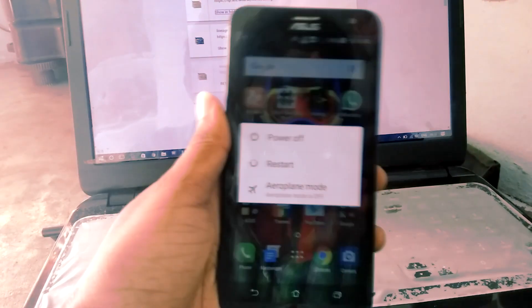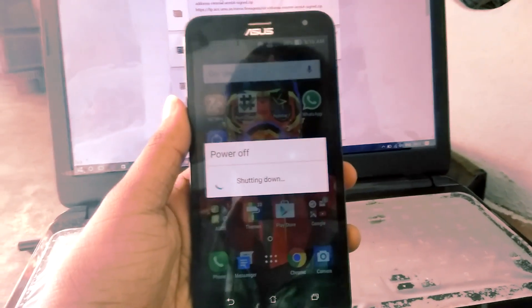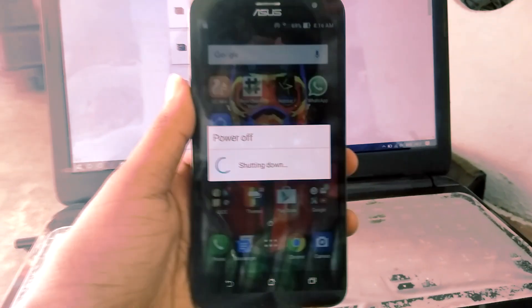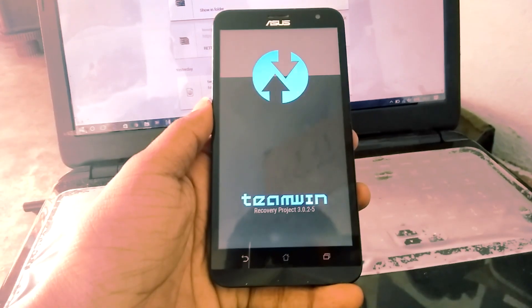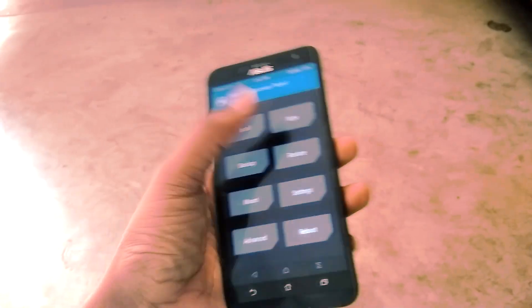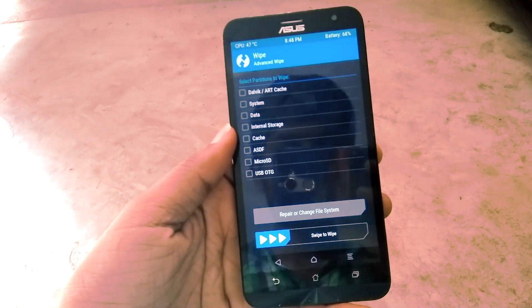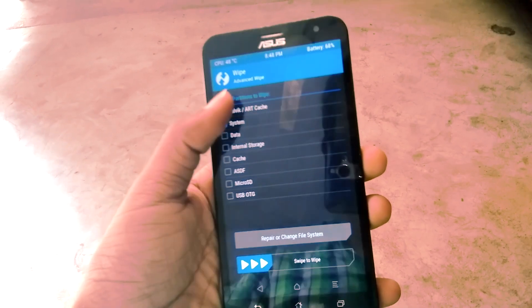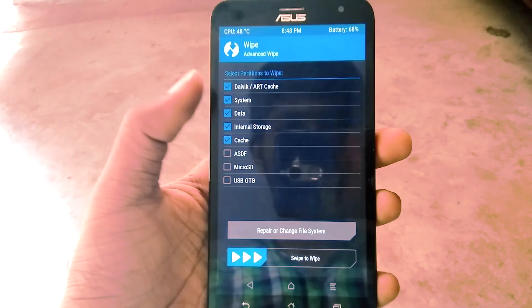Now power off your device and put it into recovery by pressing the volume down and power key simultaneously. In TWRP, first select the wipe option and select format, then accept the SD card.